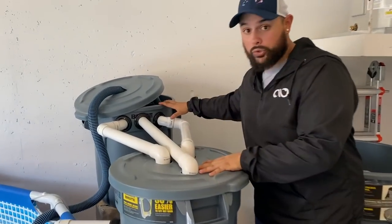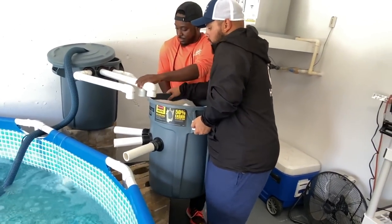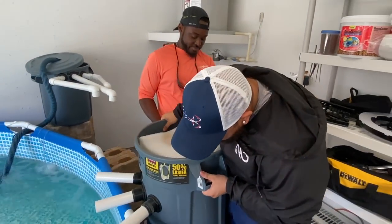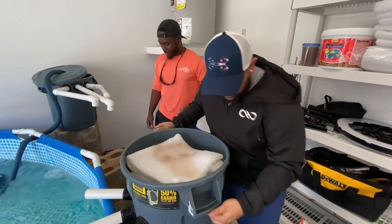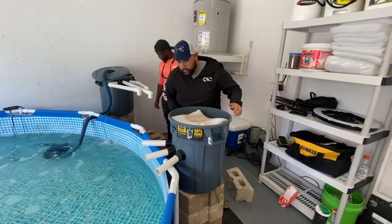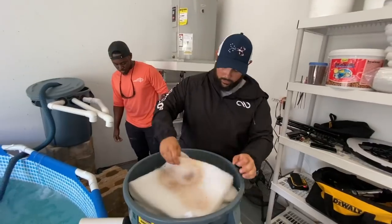The time has come to actually move the filtration. Getting everything back on, nice and flush, making sure it's level. While we have this off, I'm thinking we change these filter pads too.